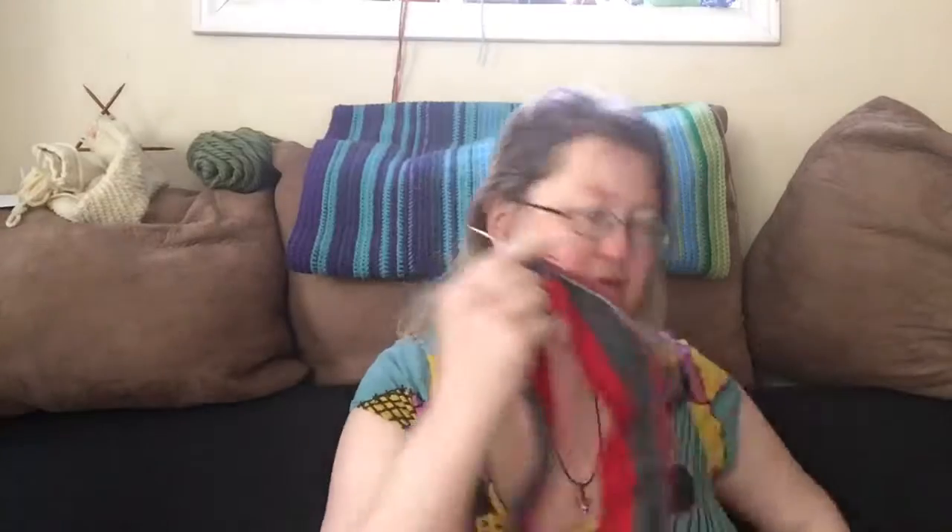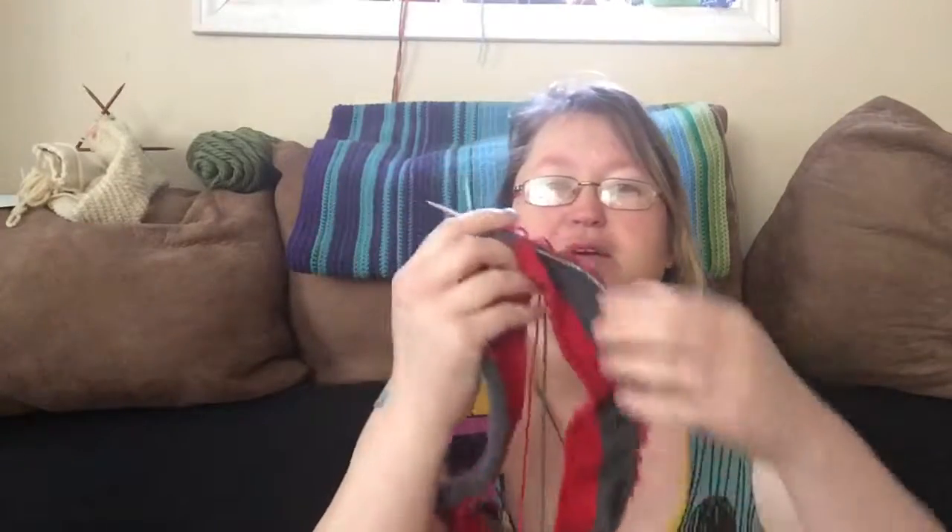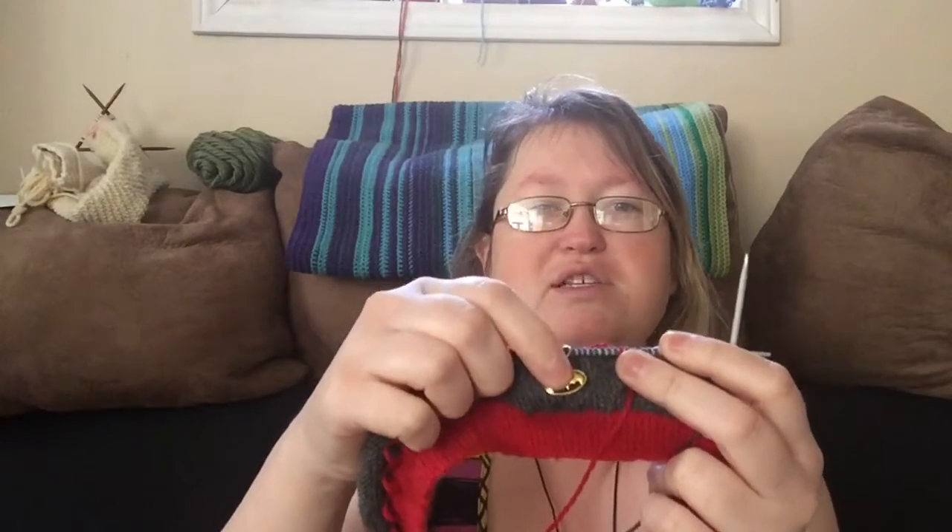The next WIP is the Red Hood sweater, and I finally got more work done on it. I am finally on the color work section and I added another stitch marker to show me my halfway point, so I can divide it between the front and back half and know when to do the different changes in yarn color. This one will be staying home and not coming with me on the train, even though it needs more work.